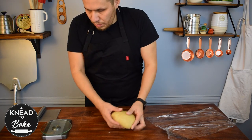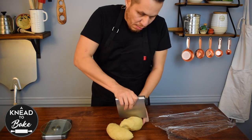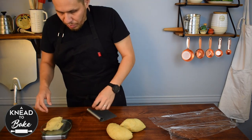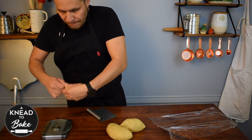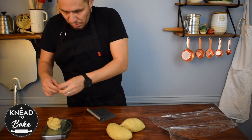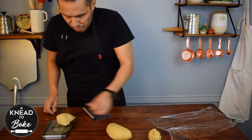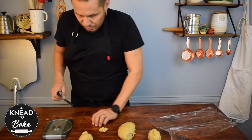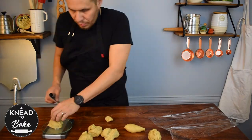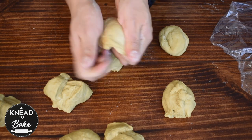I like to use my scale to get even pieces of dough. You should get 8 pieces of about 130 grams each. This dough is very dry and makes dense and chewy bagels, but they are very soft at the same time.